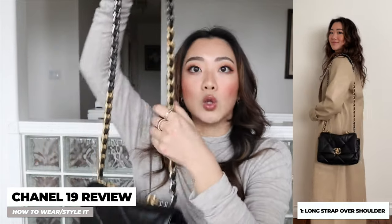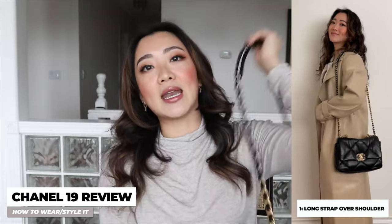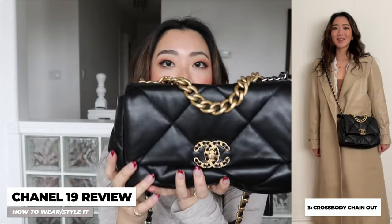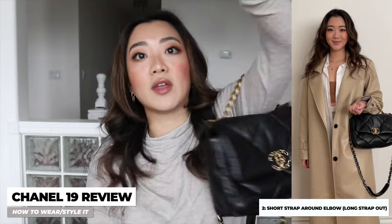In terms of how to wear this bag, there are honestly two main ways. The first is utilizing the long strap, and the second is using the small strap and putting it around your arm. Within these two ways, there are also many different combinations. If you choose to wear the long handle, you can wear it on the side hanging on your body, or as a crossbody. From there, you can also choose to have the gold hardware in the back or in the front. The second way is on your arm with the long strap dangling, or you can tuck the long strap into the bag itself.